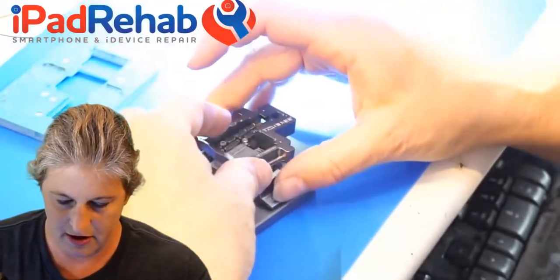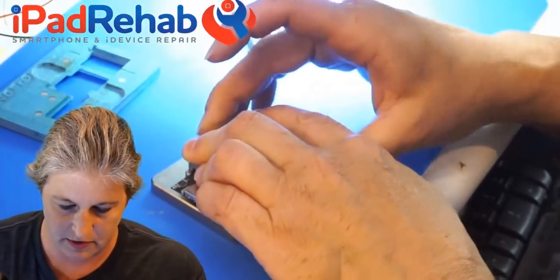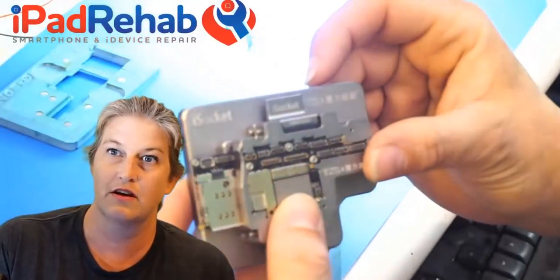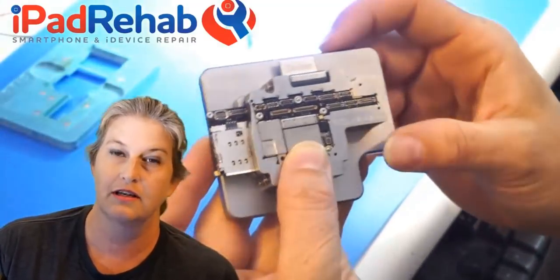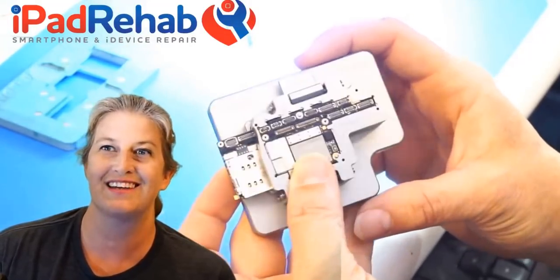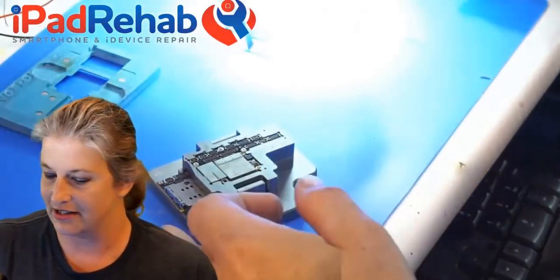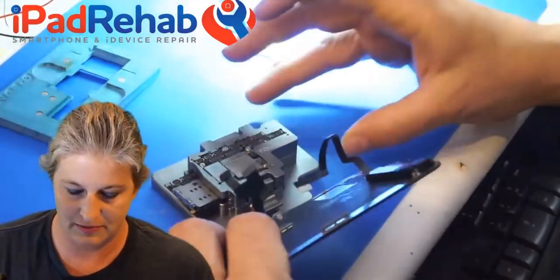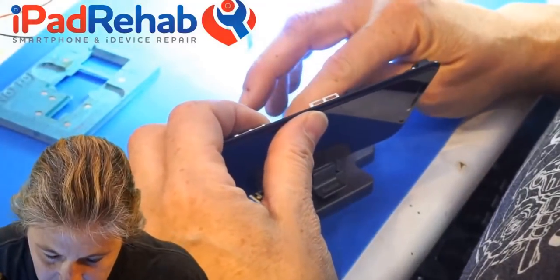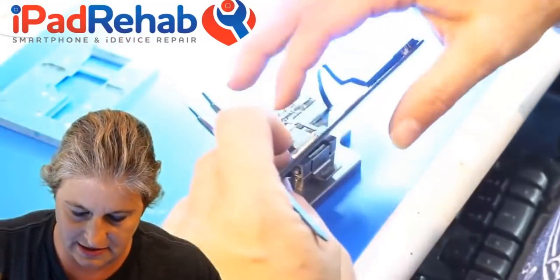So far the tool seems to work — I've only tried it a little bit, so I wanted to make this video. That just kind of snaps into place. This one is called the iSocket; we're going to ultimately try out a few of these and then make the iPad Rehab pick. So now let's try it — let's see if this works because this logic board should be a working one. I'm going to attach the screen; this is a known good screen.